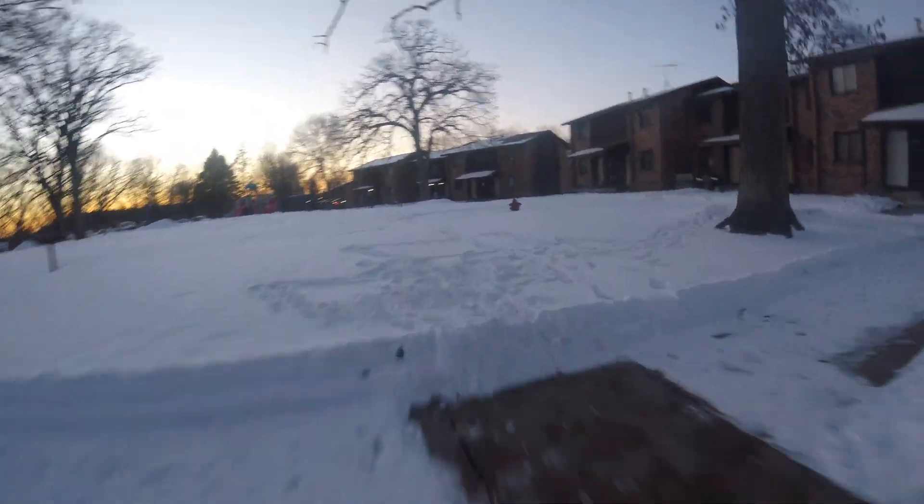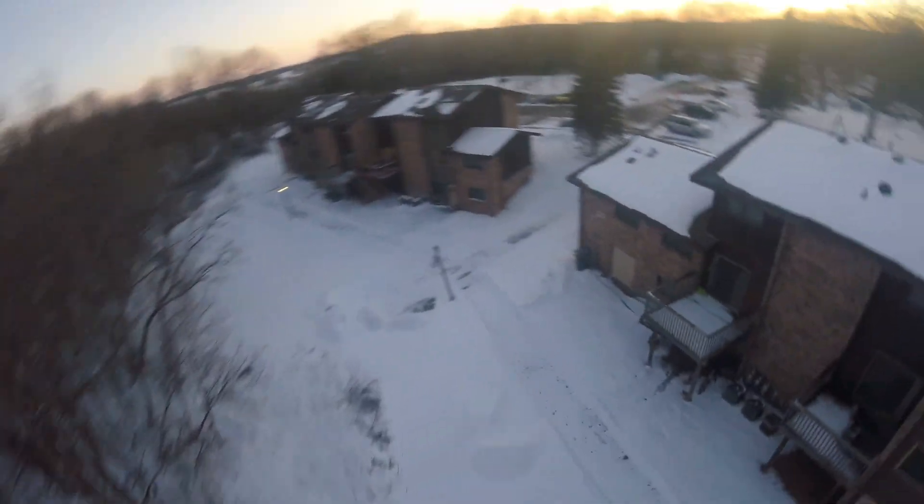This is the first flight of this drone. Let's see how it goes. I'm not going to put any music over this so you guys can hear everything, because one of the best ways you can actually tell how your drone flies is through the audio.